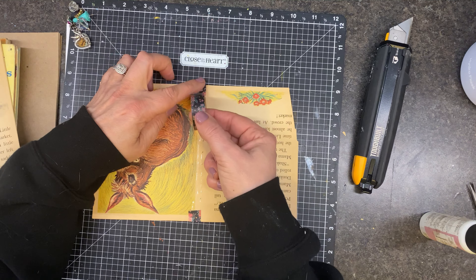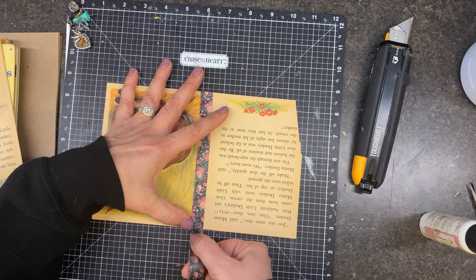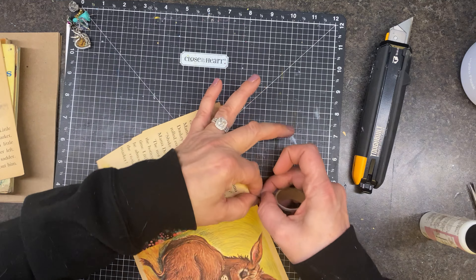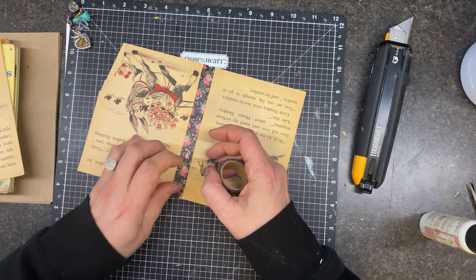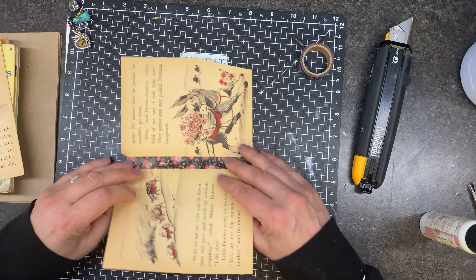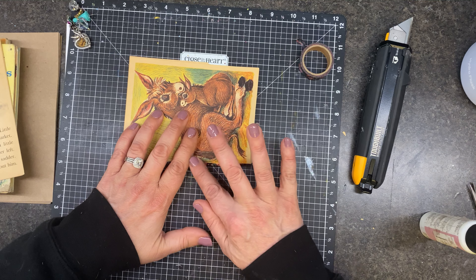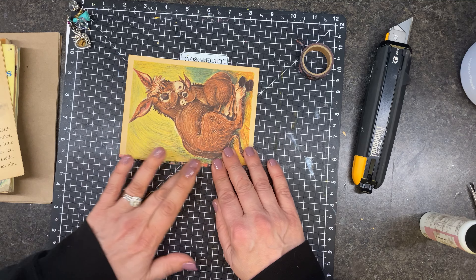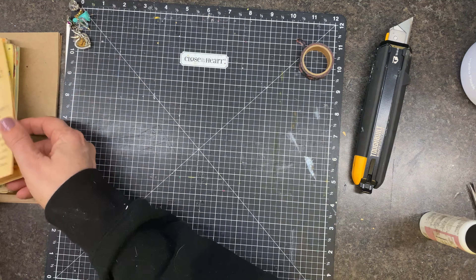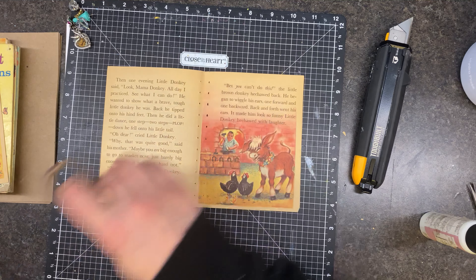So what I'm doing is just reinforcing these so I can use these as they are in the journal. It's not very straight, is it? But I'm not really gonna mess with it, only because these pages are kind of fragile. Okay, so now we can use that as they are. We're good to go there. That was a little wankety. Okay, how about these two? Well, that won't work there.